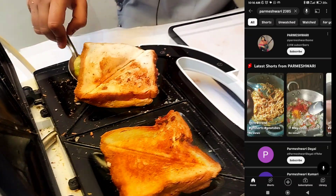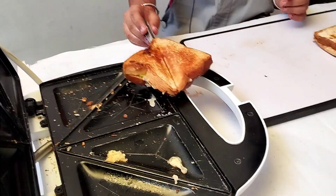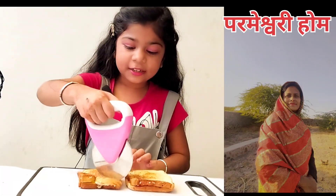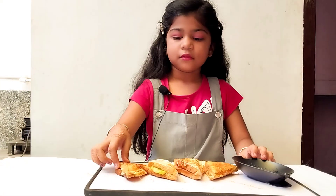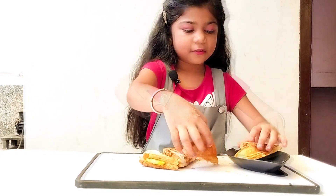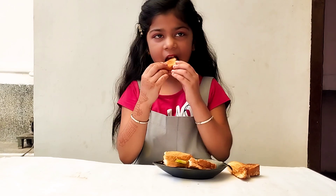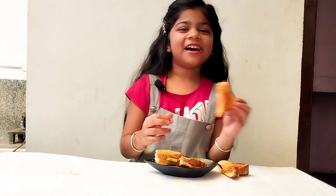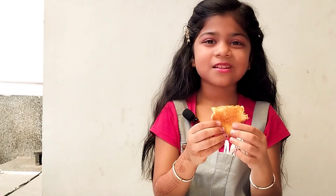Now we will cut the sandwich. Now we will cook it.